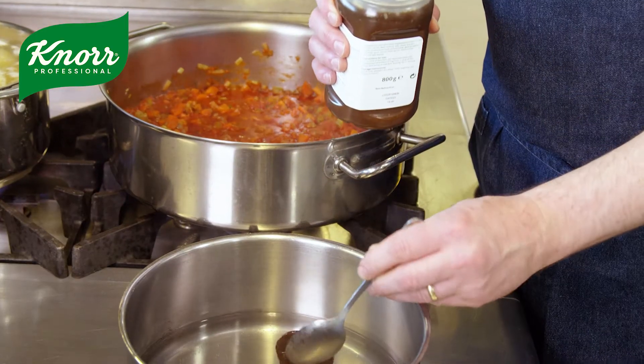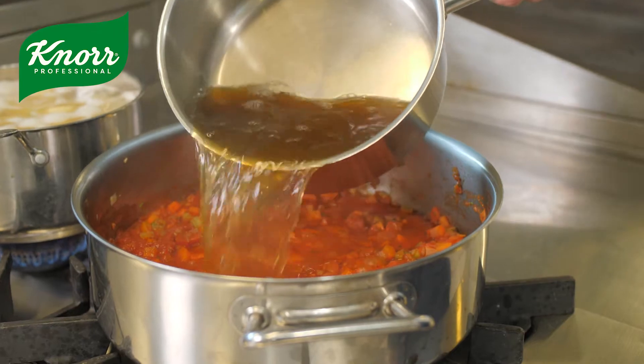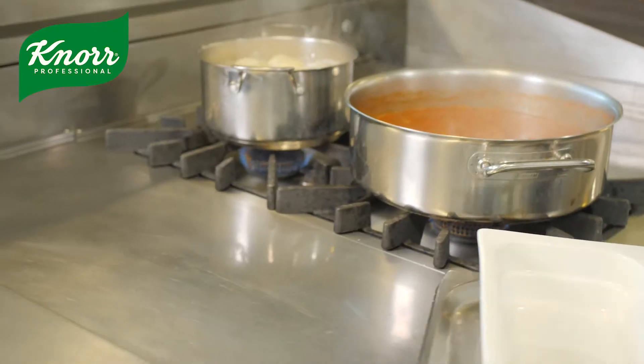For this stock we used the Knorr Jelly Bouillon. It has that flavour layering, and you're looking at that really clean taste. We cooked our lentils separately, which is a Future 50 ingredient.